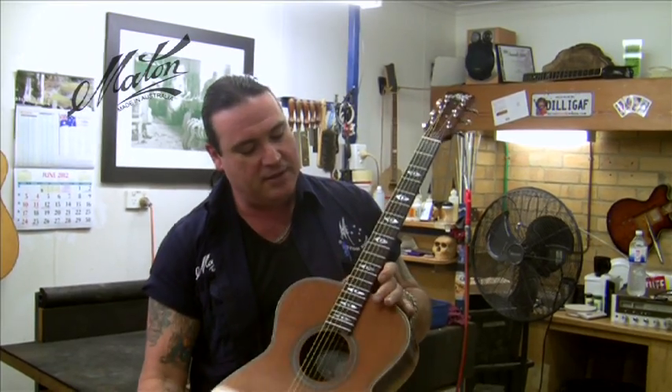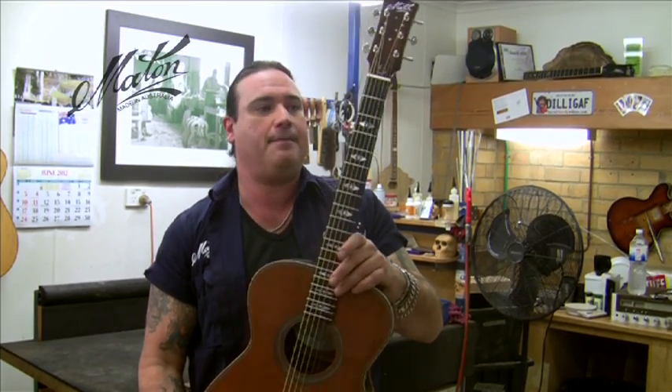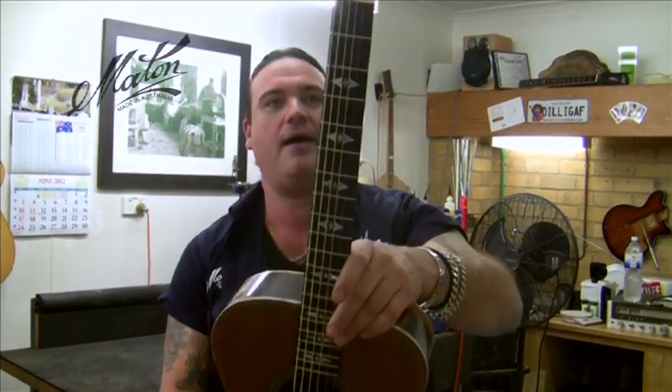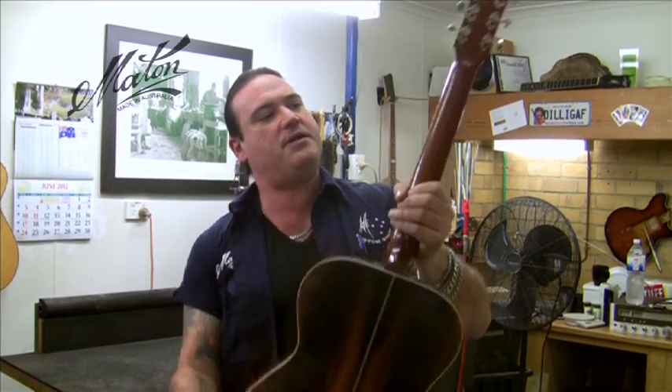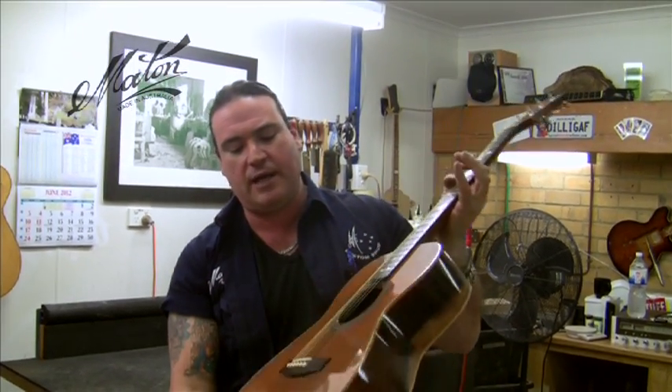This is our new inlay that we've come up with. Me and Craig in the design area have come up with this — we call it the Aztec Snowflake design. Looks pretty sexy. One-piece mahogany neck, Honduran mahogany, with a Brazilian Rosewood headstock overlay. We call it the Aztec Snowflake.